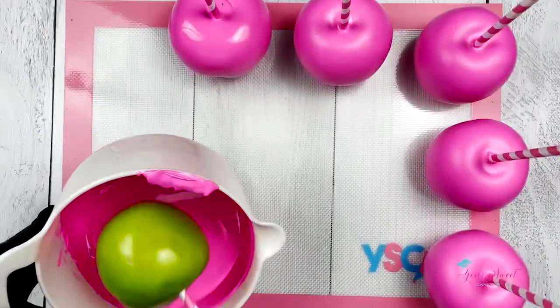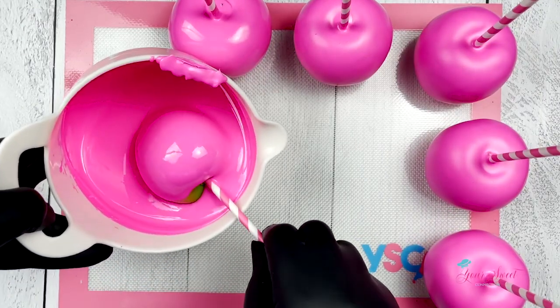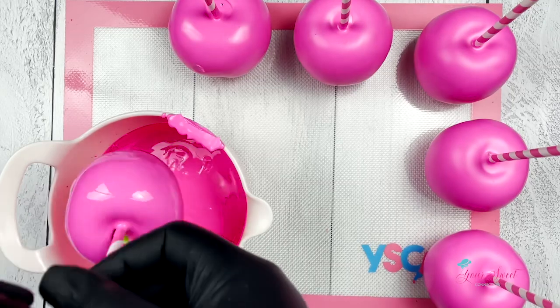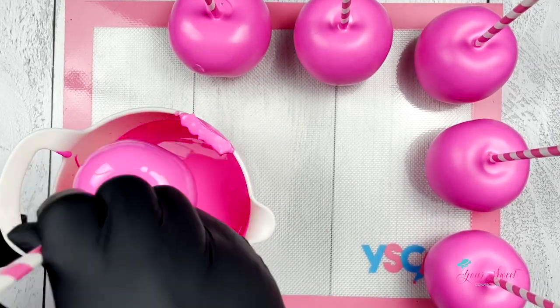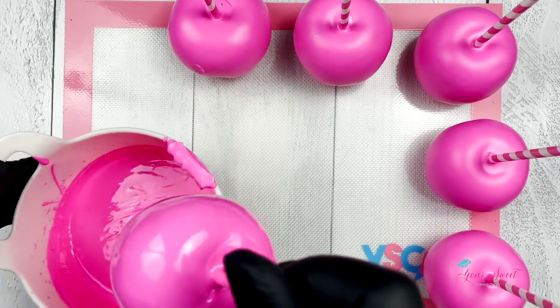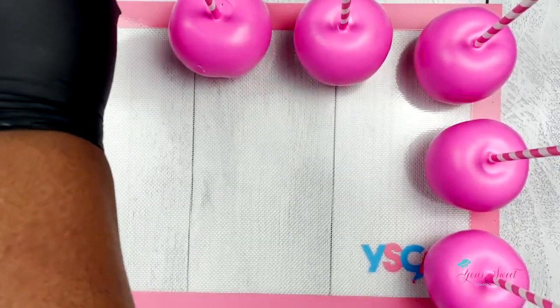Now I let my apples air dry — there's no need to put them in the refrigerator to dry. As you see, while I'm dipping the apples are starting to dry up and they're looking very vibrant and beautiful. So let your apple set out to dry and then in the next clip we're going to do a drizzle.